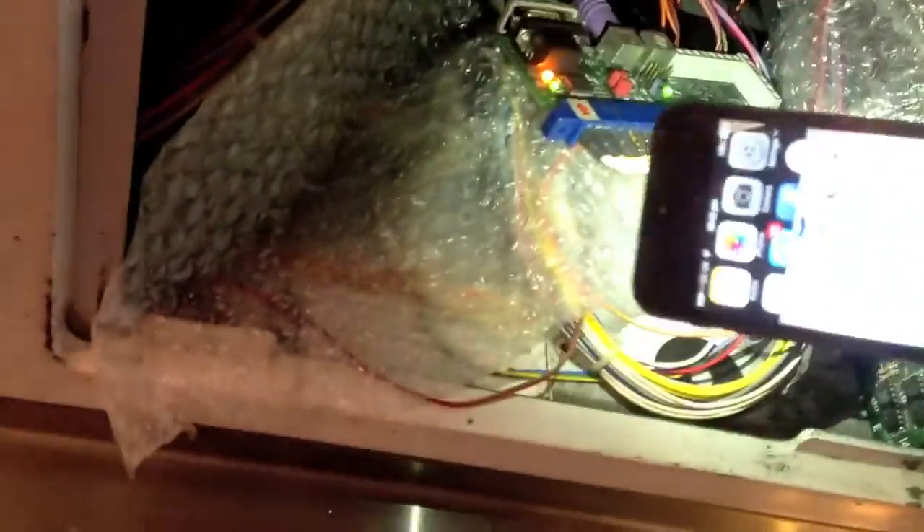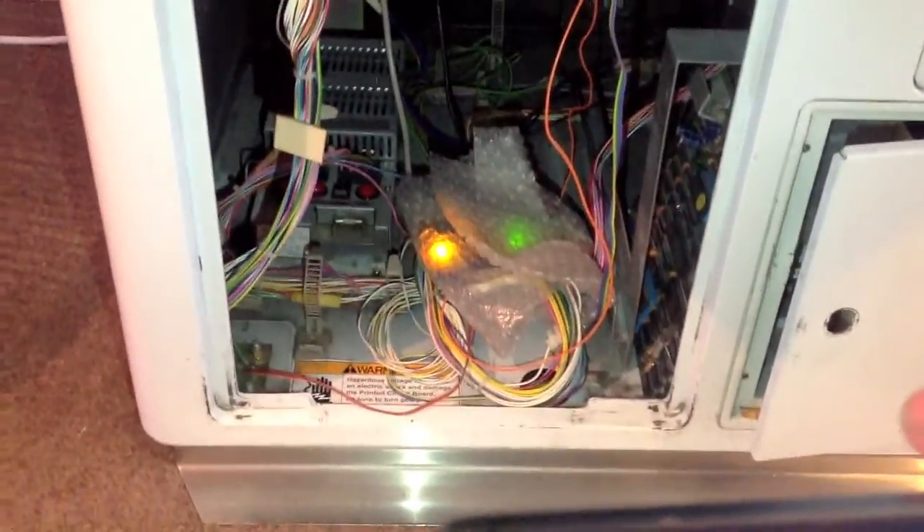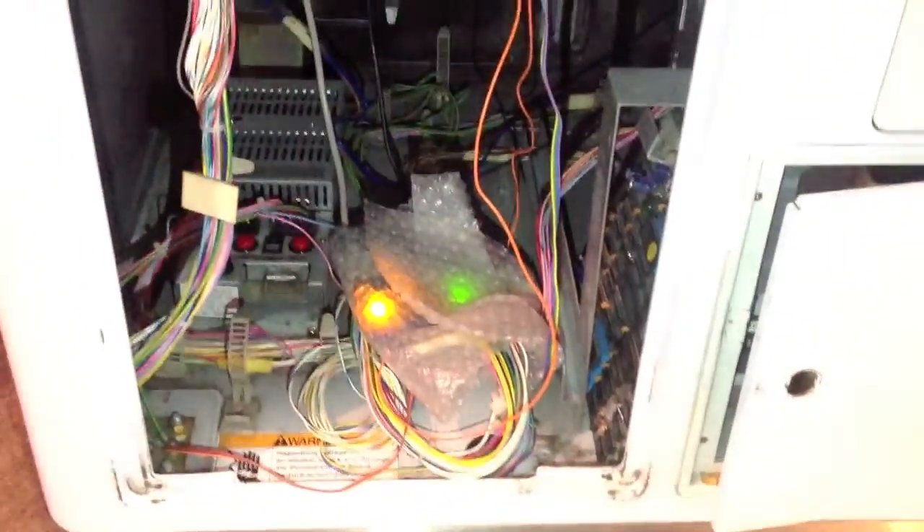I did have to chop that myself. It's not the best-looking wiring, but it didn't take me long — about 20 to 30 minutes to wire it all up. It looks worse than it is.